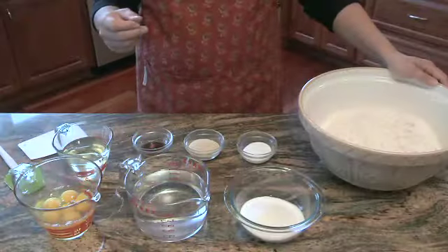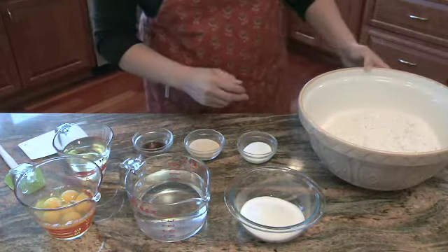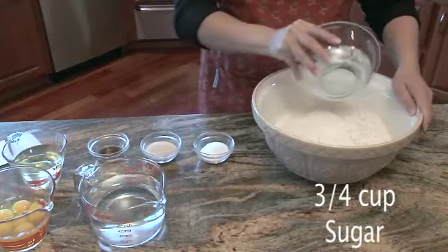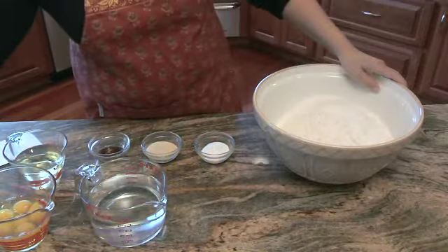I'd guess each loaf feeds about six to eight people, depending on if you cut what we call challah steaks — big chunks — because that's what we like. In this bowl we have our 12 cups of flour, and to that we are going to add three-quarters of a cup of sugar. Sprinkle it in.